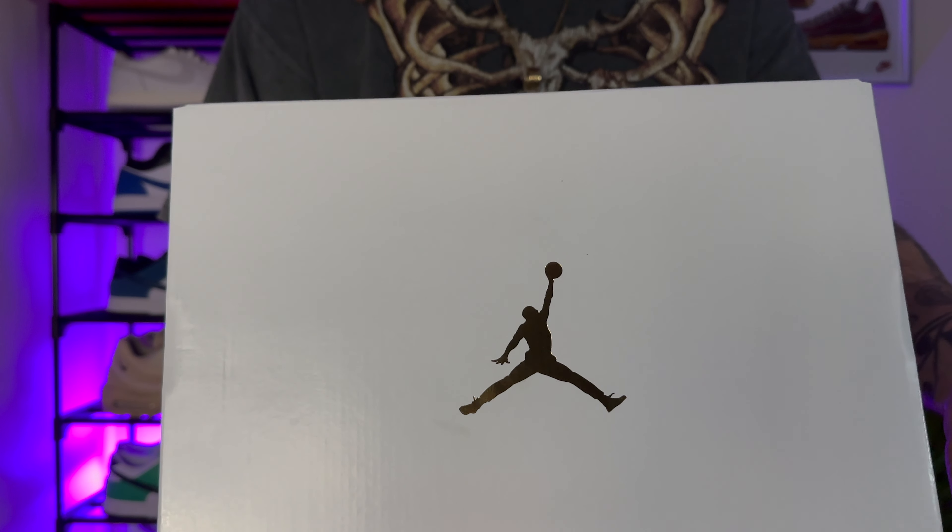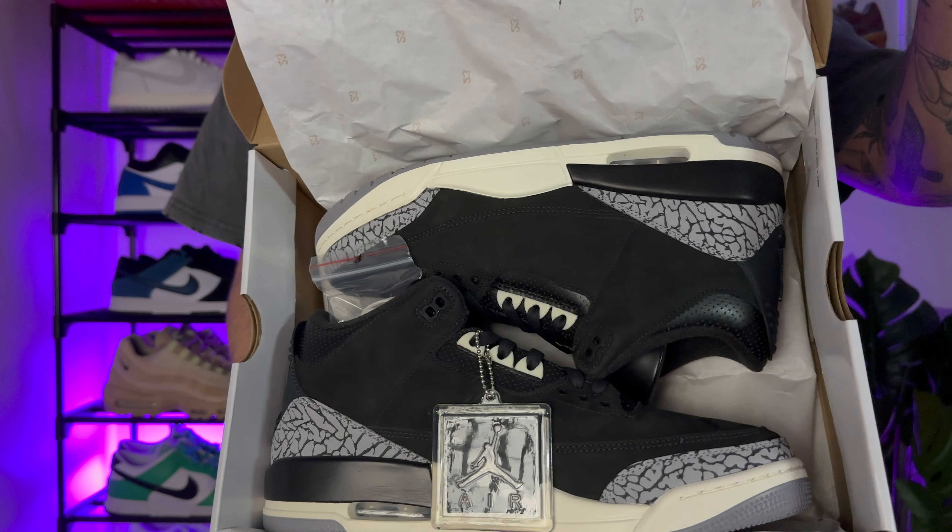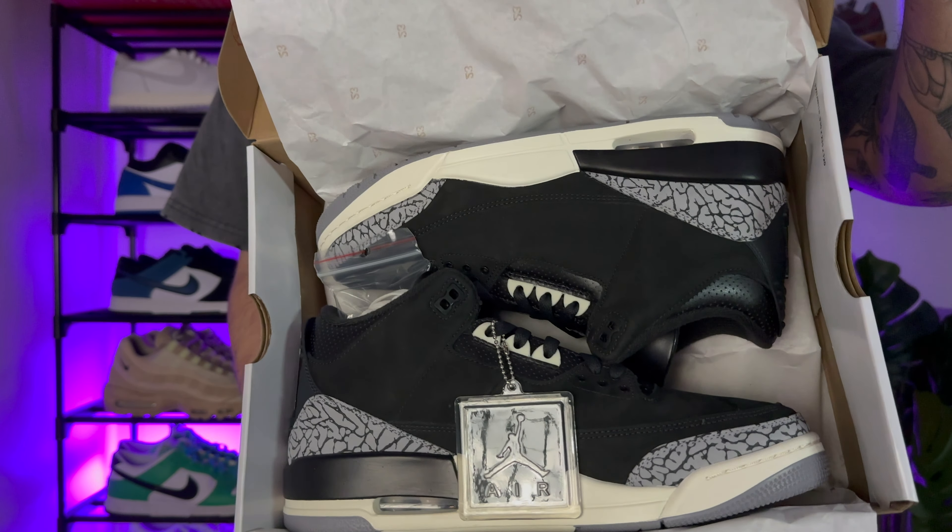We're going to do a nice little unboxing experience. We'll start with the box and then we'll cover all areas. Starting off, you've got a white box with a gold Jumpman logo. Opening up the lid, you're greeted straight away with a 23 stamp wrapping, and then peeling back that wrapping you're greeted straight away with a Jordan 3. And look how clean these look.